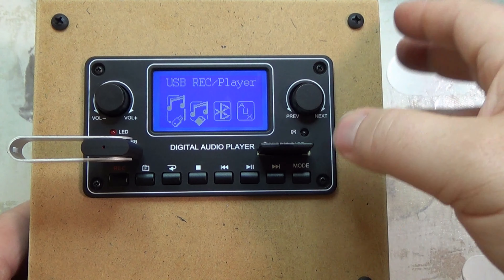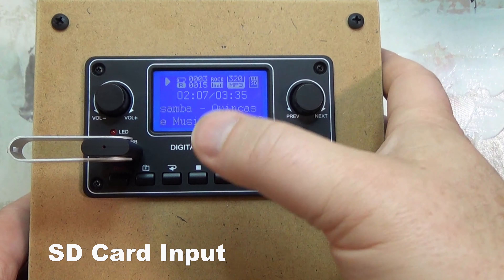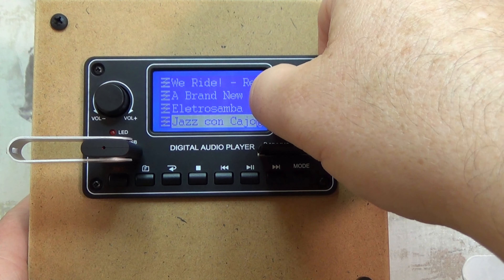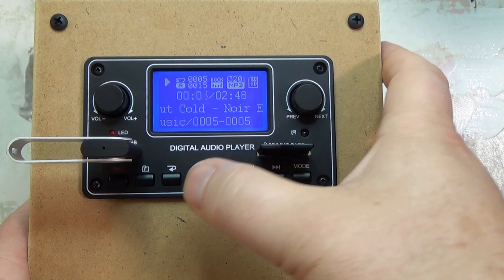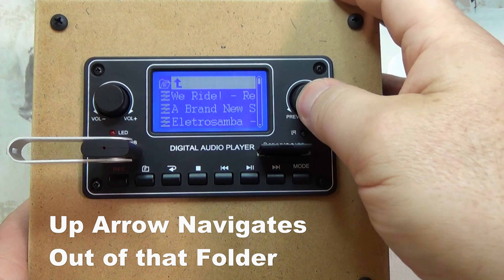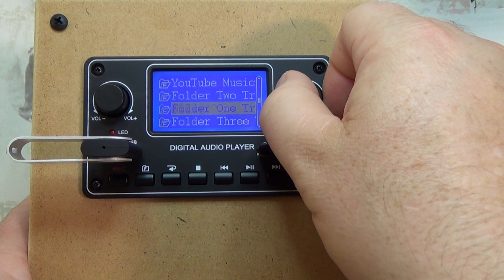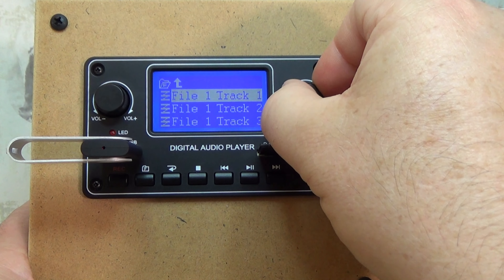Let's change modes — which you can also do on the remote — and switch to the SD card. Again it picked up where it left off because I've already used the SD card. If I press the folder button there are five songs in there. You press the folder button again, then the up arrow, and that gets you to the root — the very basics of what's in this SD card. I have files called folder one, folder two, and folder three. Let's go to folder one to show you how this works. In folder one I have track one, two, and three.